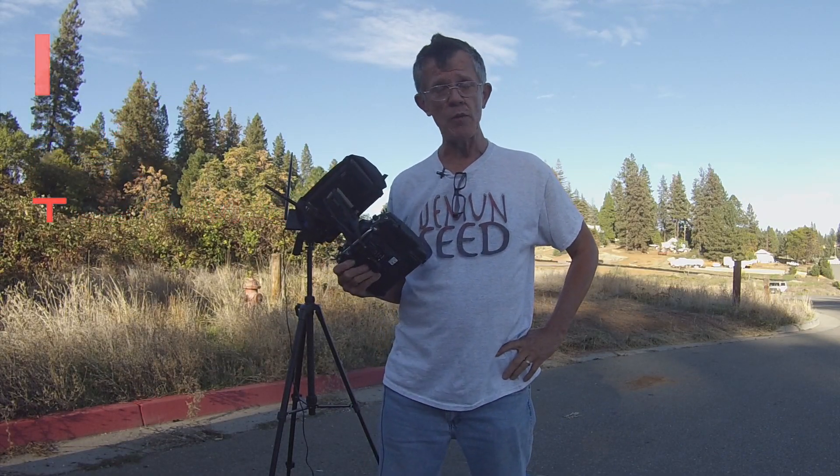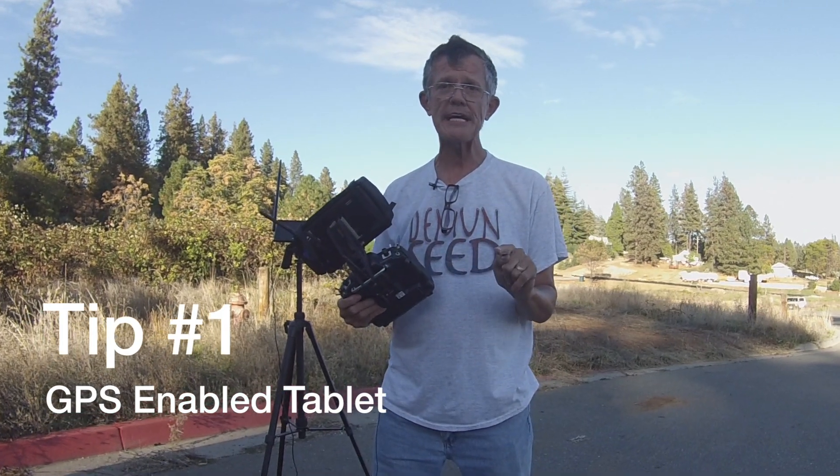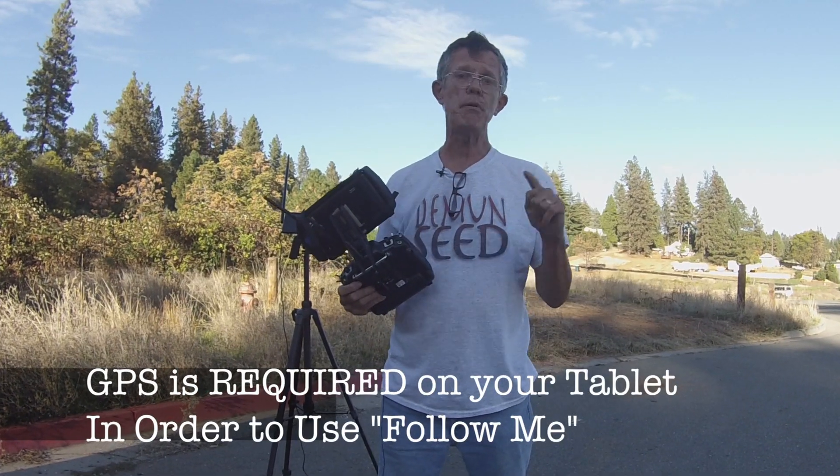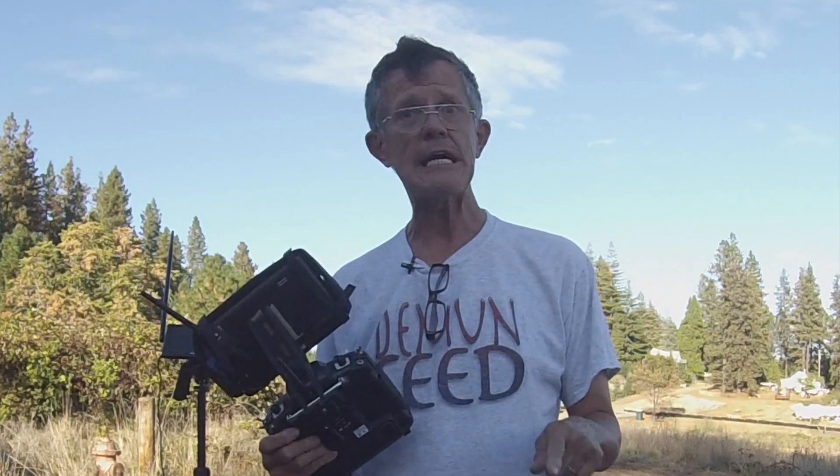There are some things I've found out that you need to know. If you're thinking about buying an Iris Plus, the first thing you have to consider is the tablet. If you've already got a tablet, the first thing you want to check is does it have GPS. The tablet that I bought for my Iris Plus, I bought a cheapo for like $89 on eBay, but I didn't check to see that it had GPS.